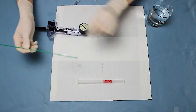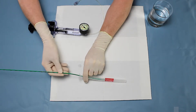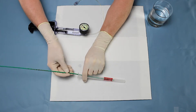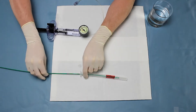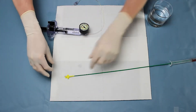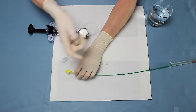Under direct laryngoscopic visualization, the catheter is passed through the glottis and centered within the stenotic area, here marked in red. Once this is confirmed by the bronchoscope, the stylet can be removed from the catheter and the inflation device is connected.